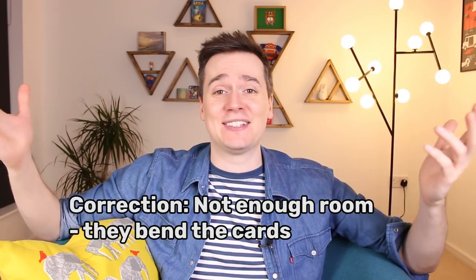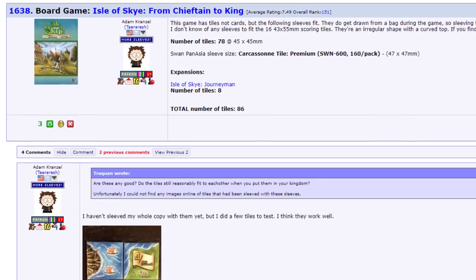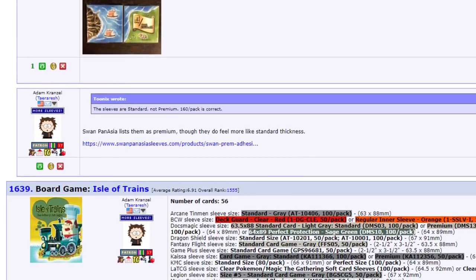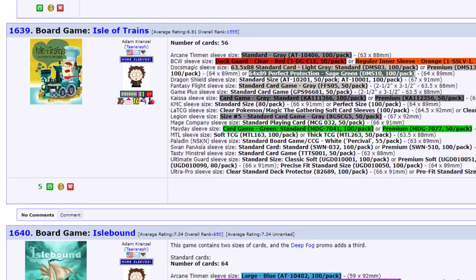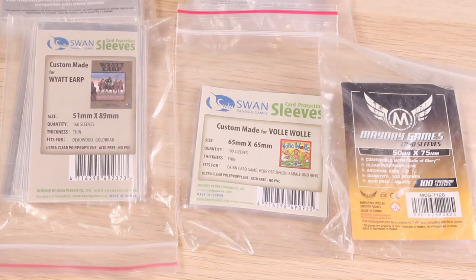I just have this whole wealth of pointless knowledge about card sleeves and which publishers use different sleeves. My special tool for checking a sleeve is this, but there's actually a great geek list on BoardGameGeek that lists all different games and tells you exactly what sleeves you need, which sleeve makes you're going to need to buy, and how many sleeves you need to buy — so you can order the right amount of packs when you order the game. It's really useful. I put a link to it in the description. Some games use unusual card sizes but more and more you can find them. Mayday and Swan Pan Asia do a lot of very specific sizes for certain games.